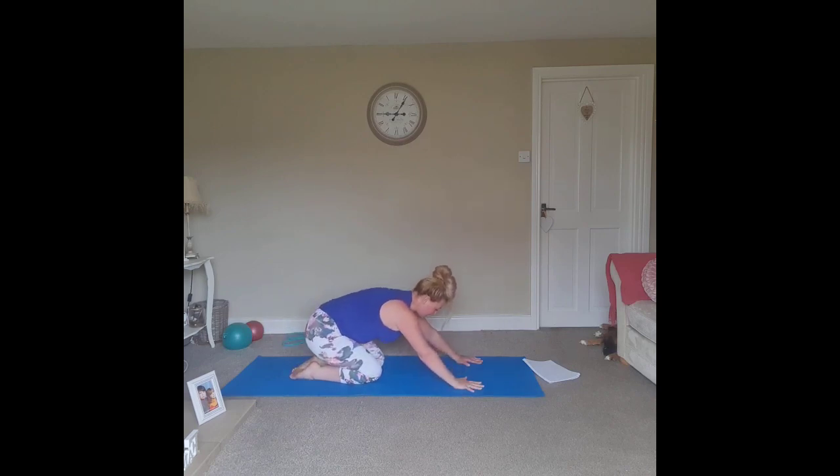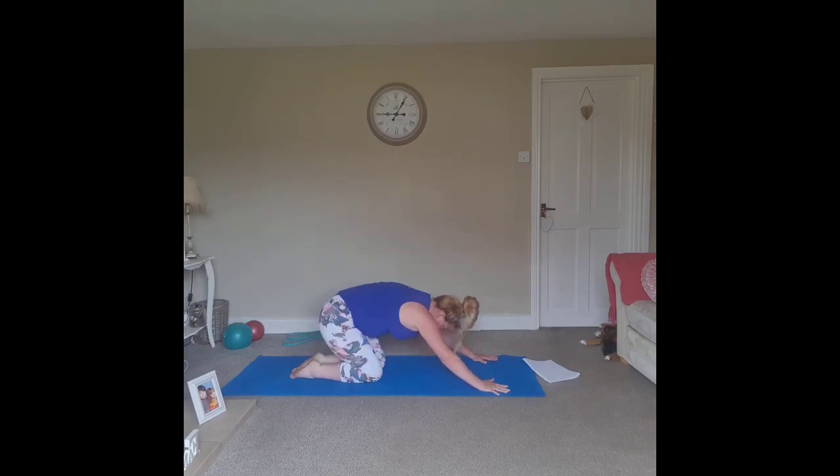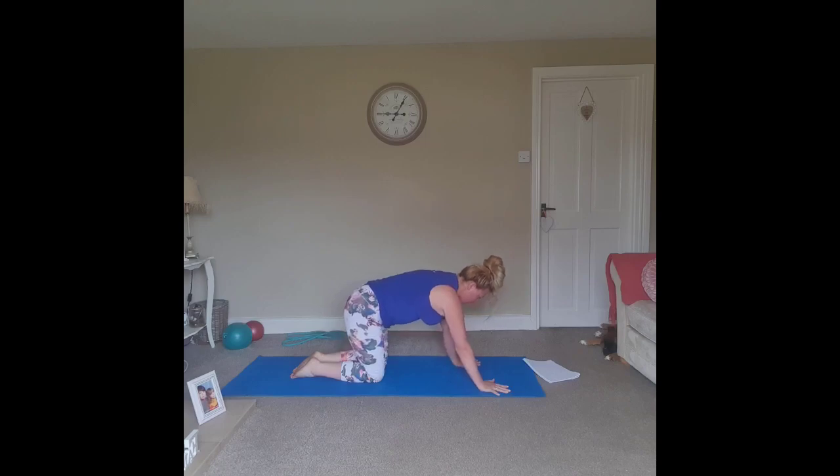Float back to the floor, tailbone to heels, keep the spine rounded and lengthen the arms all the way away. Long slow breaths through the nose and out through the mouth. Back onto all fours — wrists below the shoulders, knees below the hips.